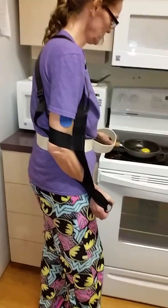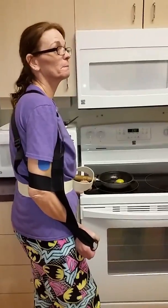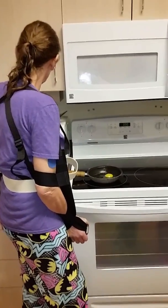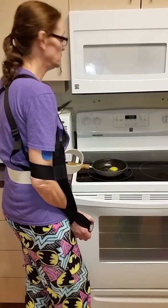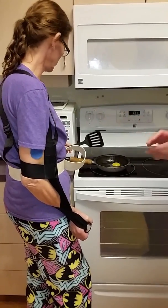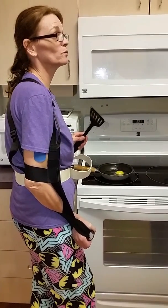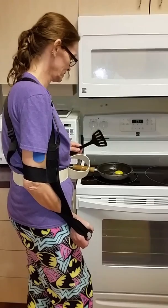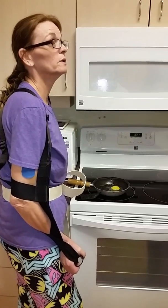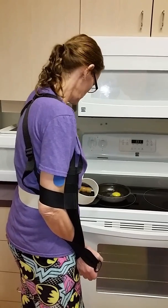What would happen if you put that pan in the microwave? You'd bust. The microwave might be ruined — it would spark. You can't put metal in the microwave.